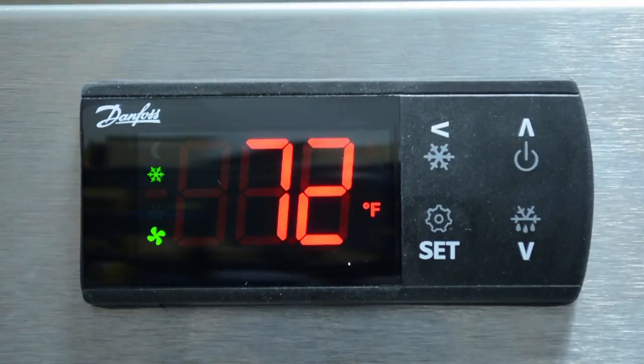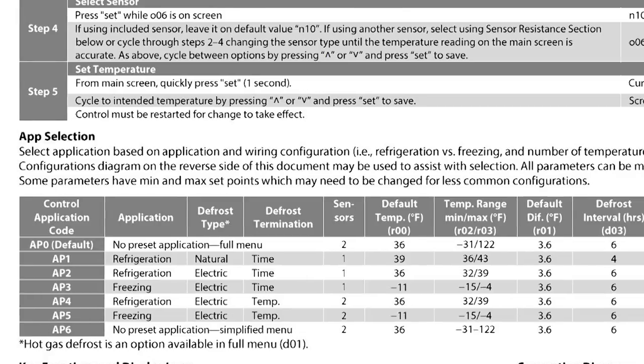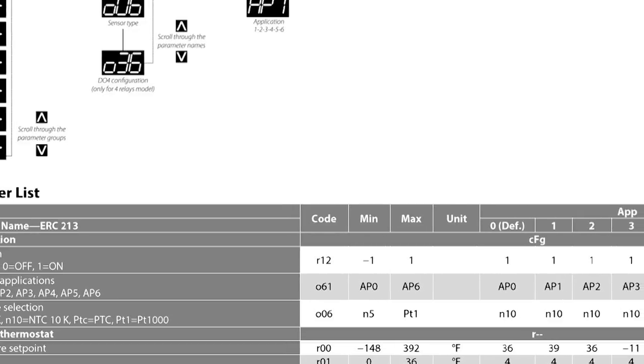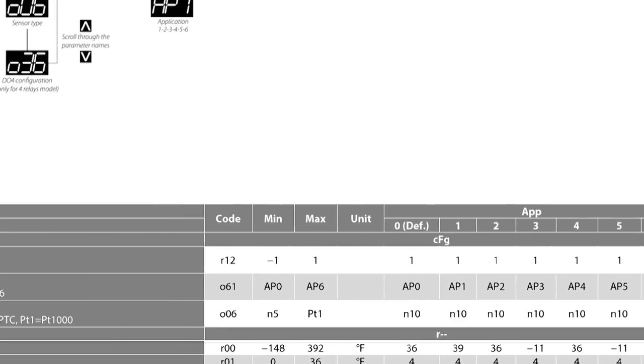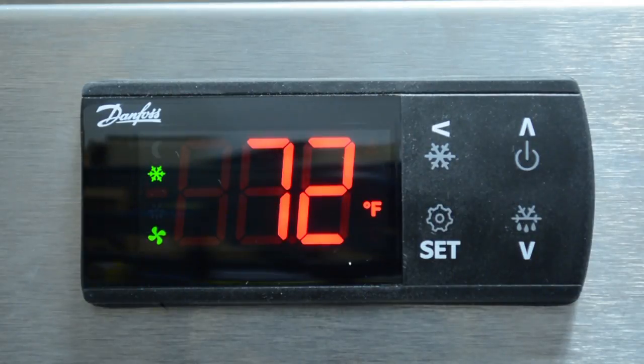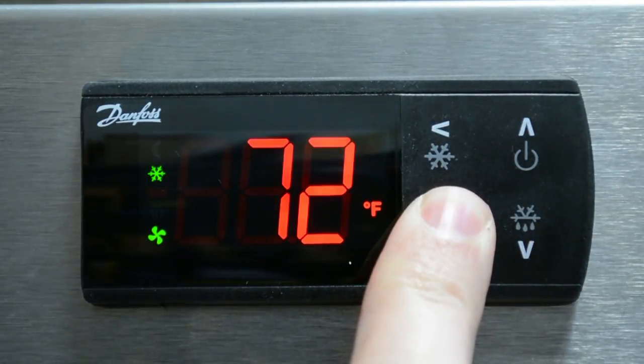Although the preset apps in the ERC-213 will control most common systems correctly, we recommend that you review the settings in the app selection table and full parameter list to ensure they meet the needs of your application. If any parameters need to change, do so in the full menu. To illustrate an example, we will change the differential setting, which is parameter R01. From the main screen, press set for more than three seconds to enter the full menu.